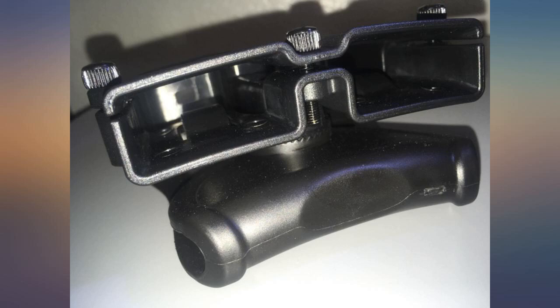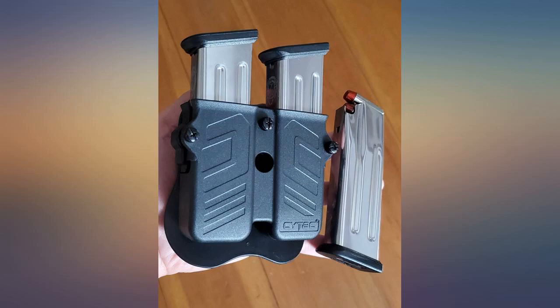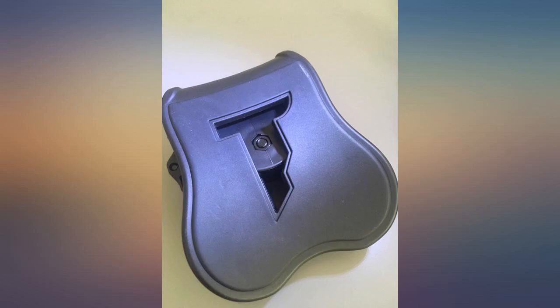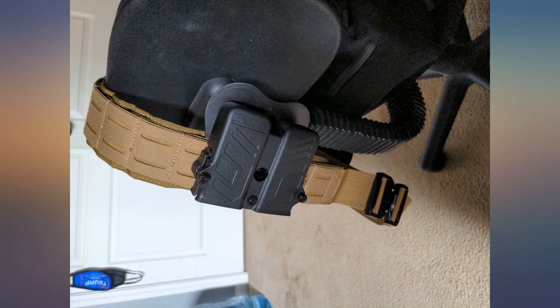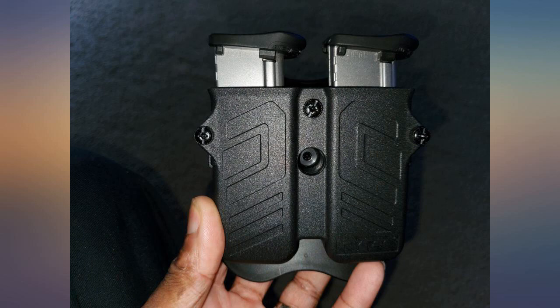Highly adjustable and can probably accommodate all pistol magazines. All you have to do is adjust the three screws on the outside and you're good to go. You can also adjust the orientation of the mag holster by turning it clockwise or counter-clockwise after loosening the screws that secure it. This mag holster secures itself to your belt very well, so you don't have to worry about it coming off.